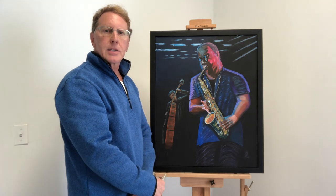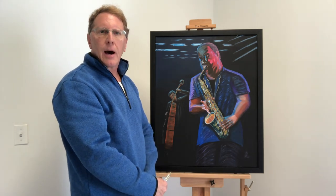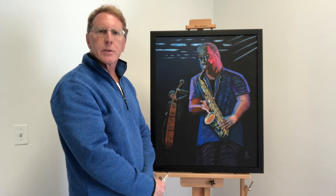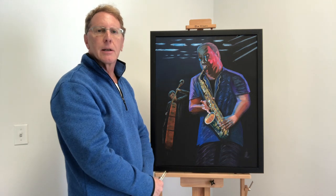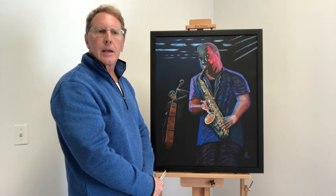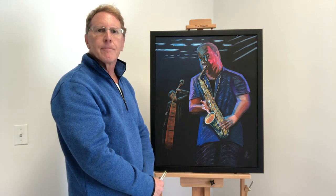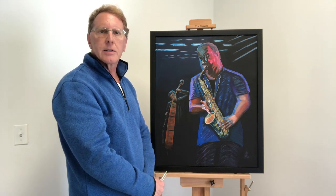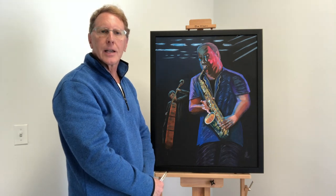That ends my presentation. I will be having workshops this spring on composition and on various additional tips to increase the appeal or value of your paintings. I hope to see you as a student in those workshops. Thank you very much.